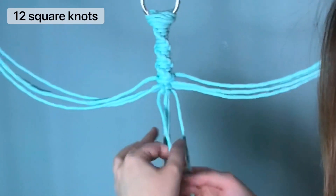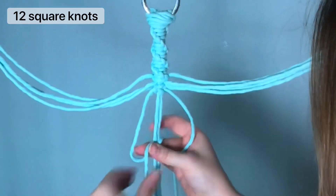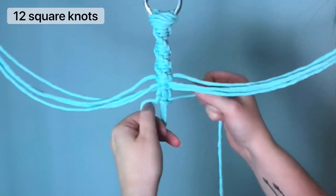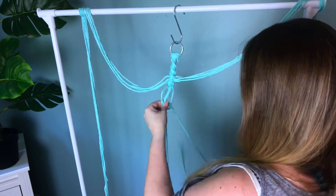I'll demonstrate in real time again for you. You make a loop with your left and pull the right cord through, bringing that up to the top, and then you make a loop with your right and put the left cord through your right loop. I'm gonna speed it up again and then show you what to do next.